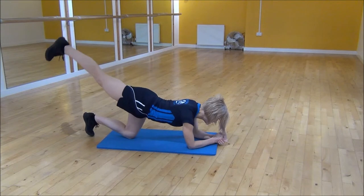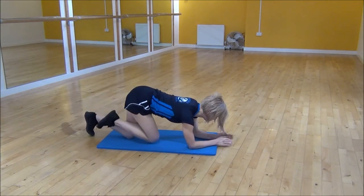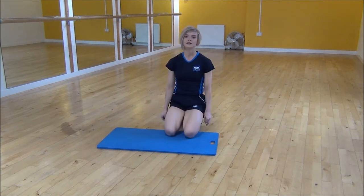And if your foot doesn't touch the floor at the bottom, you'll squeeze as much as you can. And that's the lying hip extension.